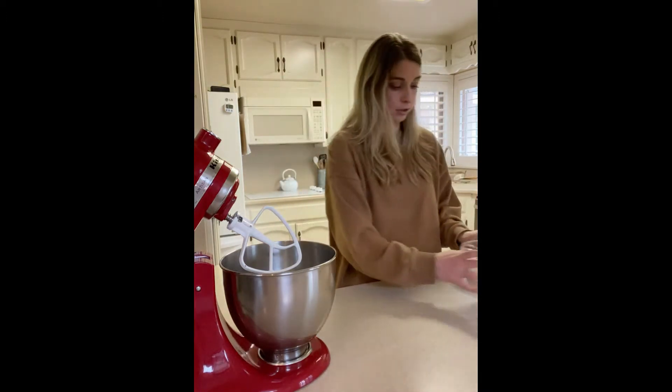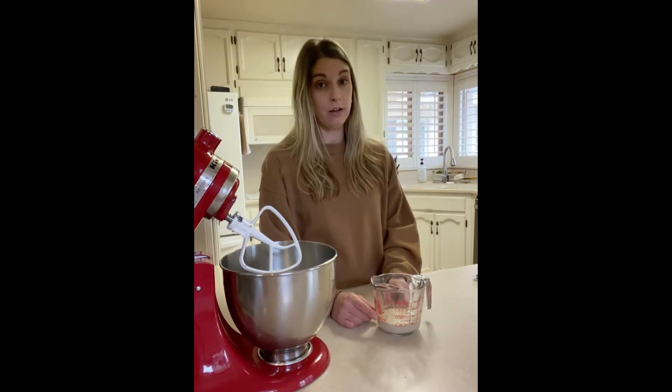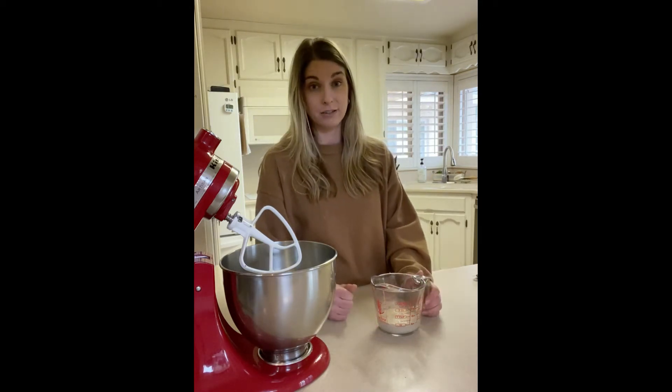What I have here already proofing is one-fourth cup of warm water, one-fourth teaspoon of regular white cane sugar — you can use honey if you prefer — and then two-and-one-fourth teaspoons of active dry yeast. I already started this and have that going.